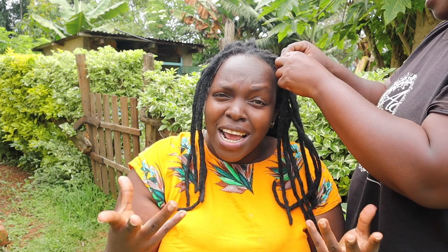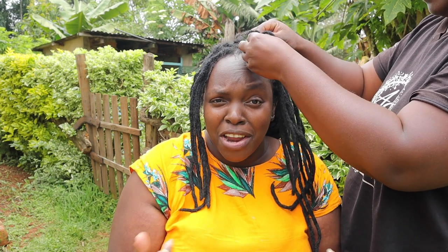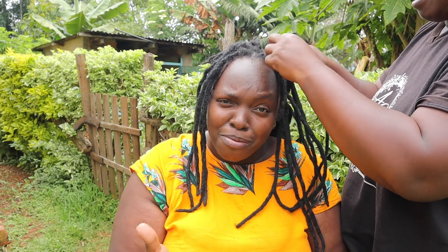My living situations: I lived with my parents when I was young, and then when they moved out of Nairobi I lived in Nairobi with my sisters. Then when I was in college I lived in a hostel, then with my sister, then I lived with my brother, then back to a hostel, and then I came back.